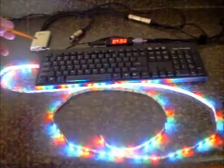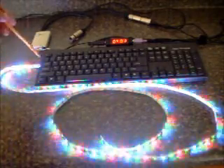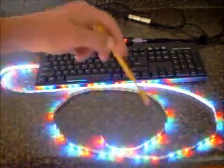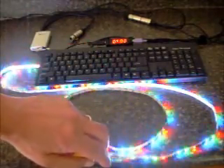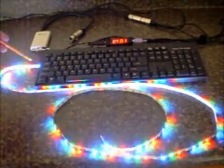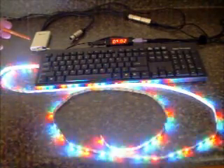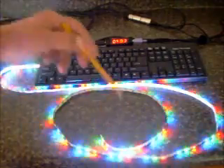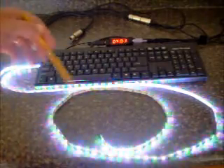The RibbonWizard is this device right here — I've had to set a keyboard on it to hold it in place — but it runs a strip of these and the strip can be up to 512 dots long. Multiple strings can be operated in parallel from the same RibbonWizard. Each of the strings will have the same pattern as the adjacent, but if you have a left and right you can get quite a show.